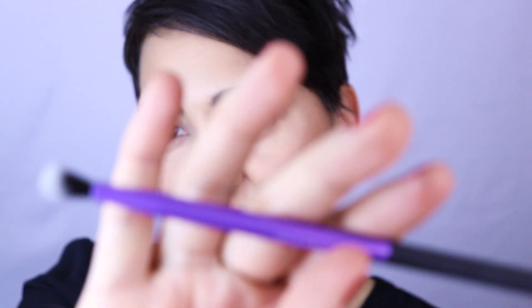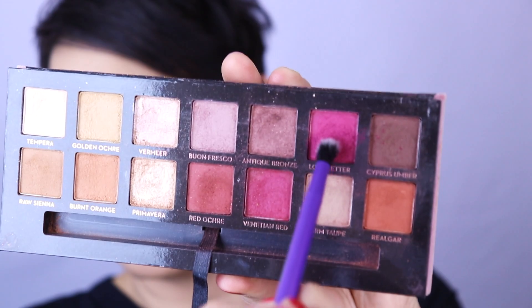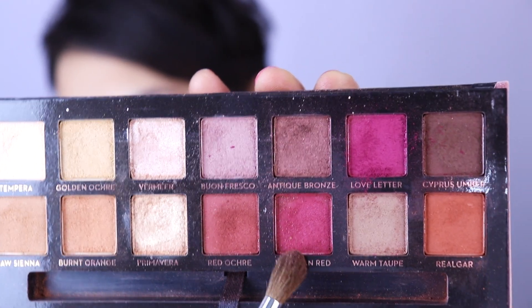I'm going to do a really smoky, grungy eye. I already have my base and brows done. First I'll go in with a regular Sigma E40 brush into the shade Dawn from the Subculture palette — it's coming out a little more yellow on camera but it's actually a light peach tan shade. I'm blending that over my whole eye to set the primer, then going in with a Real Techniques Essential Crease brush into the shade Love Letter from the Modern Renaissance palette, blending that into the crease and out past the outer corner.